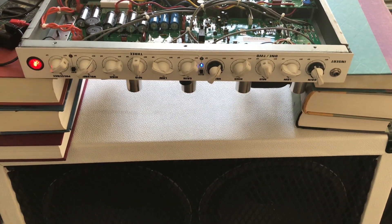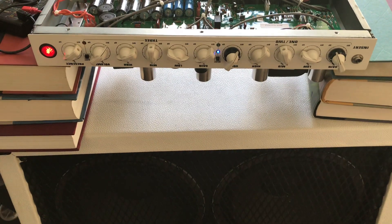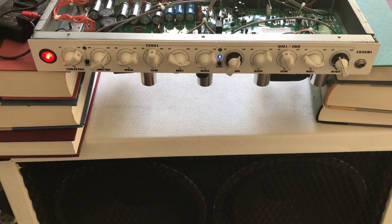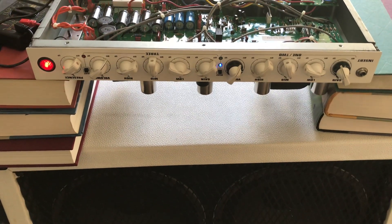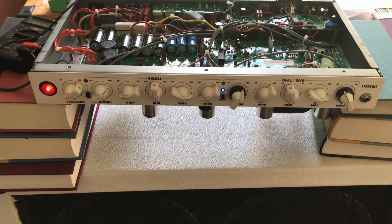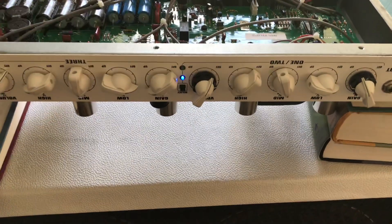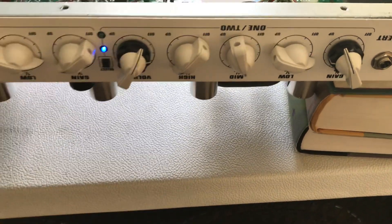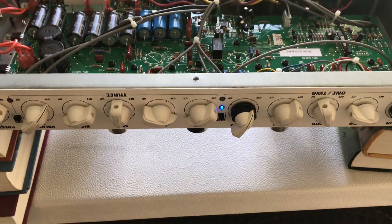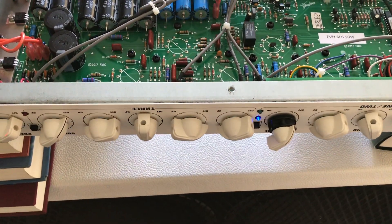I want to do a real quick video about how to do a quick bias on an EVH 5153 50 watt 6L6 head — this is the newer one with the dual concentric pots for channels 1 and 2. I didn't see any videos out there about how to do a quick bias adjustment.